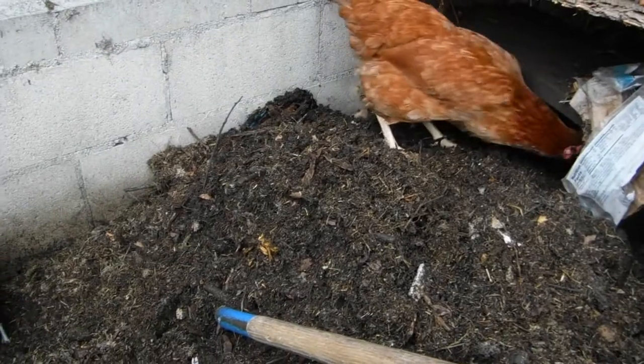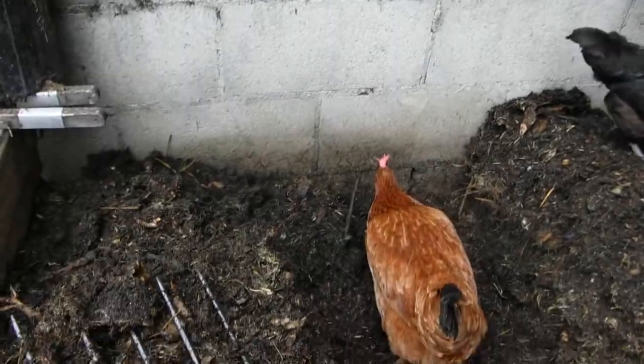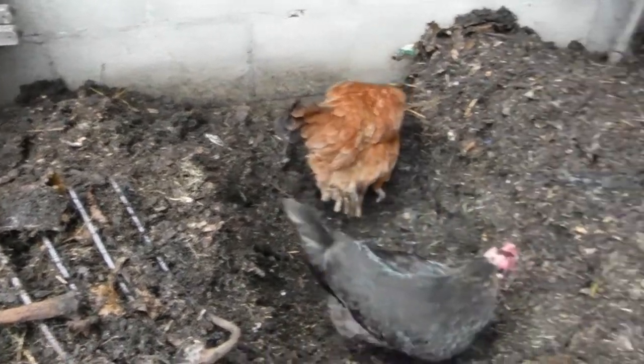My little helpers! And each time you turn the pile, it gets lower and lower as it decomposes. The finished pile will be half as much as when I started. But that's more than enough to garden with.